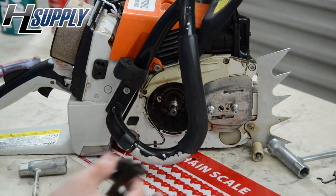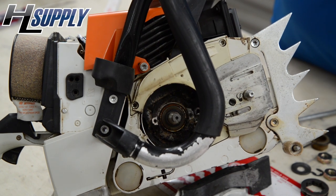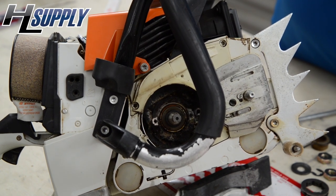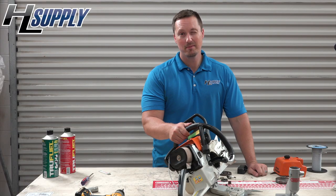The old oil pump has been removed. You can notice this is extremely dirty. So before we put the new oil pump in, we will clean it out and get rid of all that old grease, dirt, and oil. I am going to get this cleaned up — I will be right back.